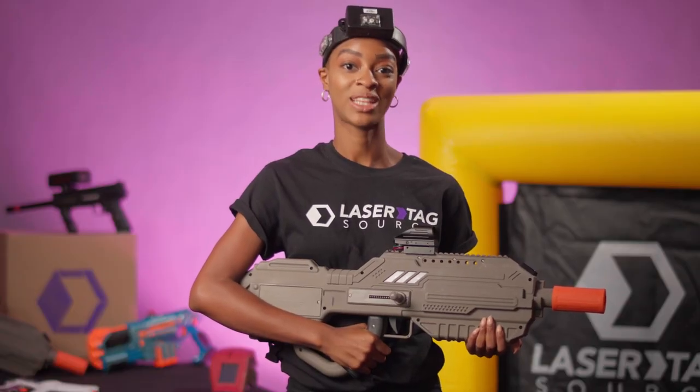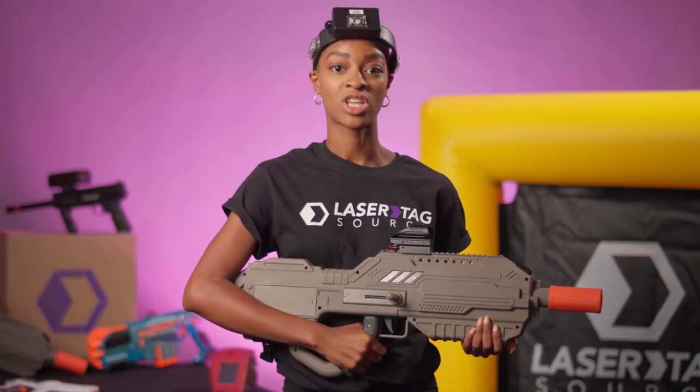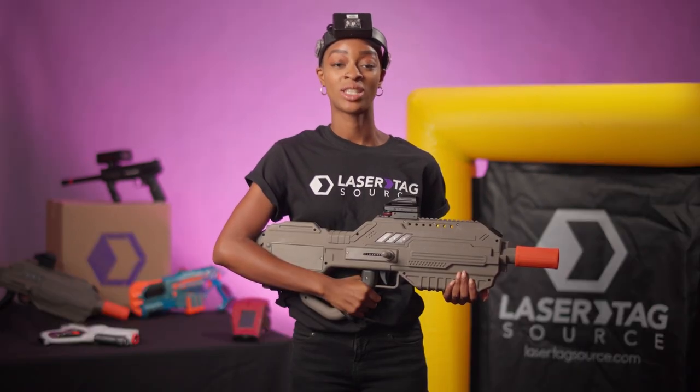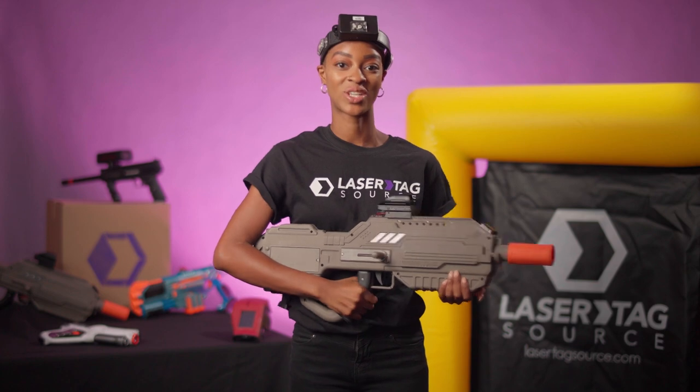Have fun. Play laser tag. Let those shots fly and may the best team or individual win. Thank you for watching the Battle Rifle instructional video provided by Laser Tag Source.